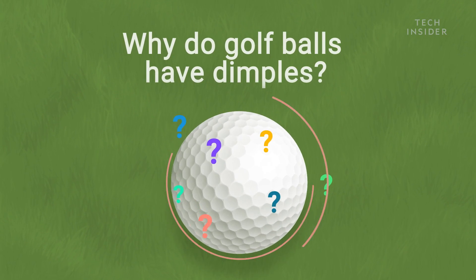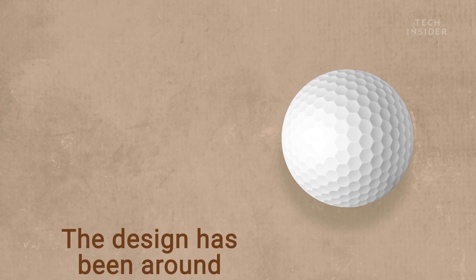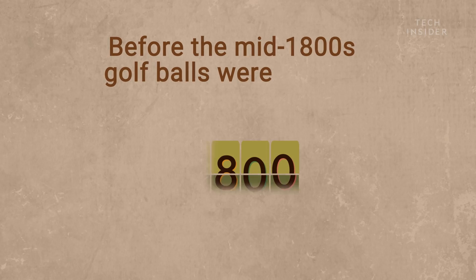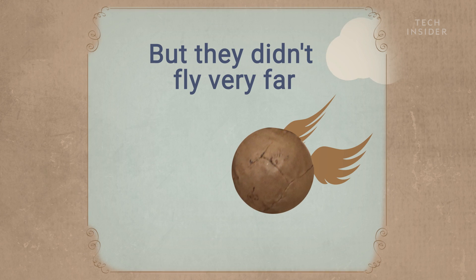Why do golf balls have dimples? The design has been around for over 150 years, but they didn't always look this way. Before the mid-1800s, golf balls were smooth, but they didn't fly very far.